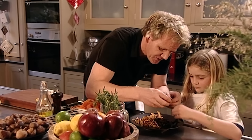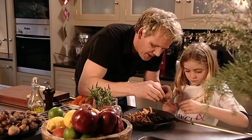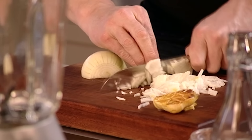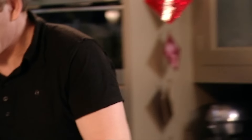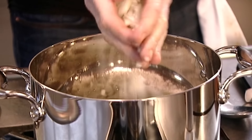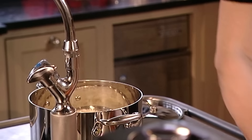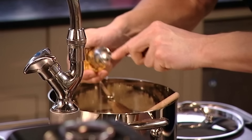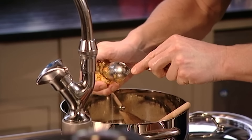Now peel some mushrooms lengthways onto a plate, and chop an onion. Olive oil into the pan — nice and generous because I want this soup to be really nice and velvety. Onions in, then scoop out that wonderful garlic that's been roasted on the pumpkin.